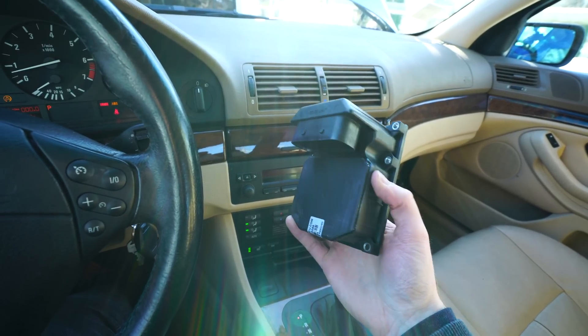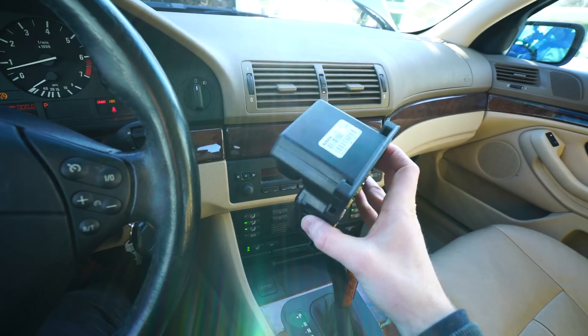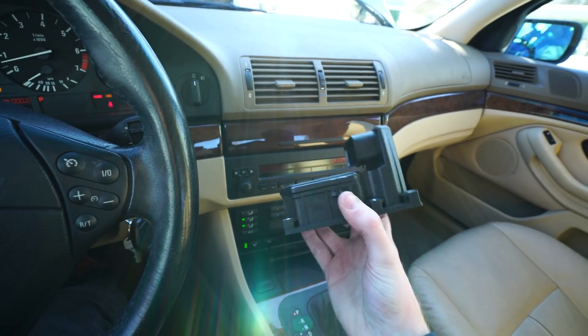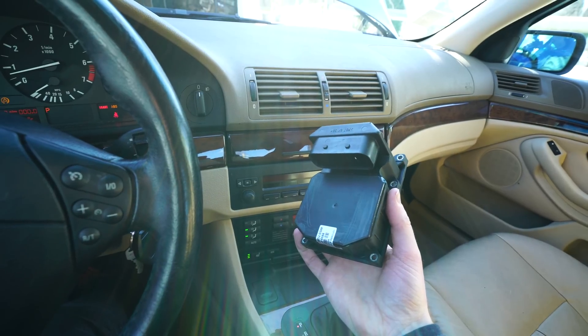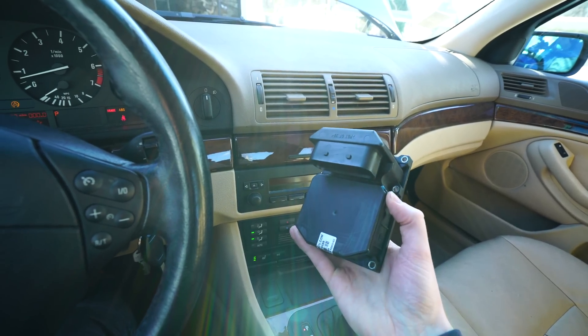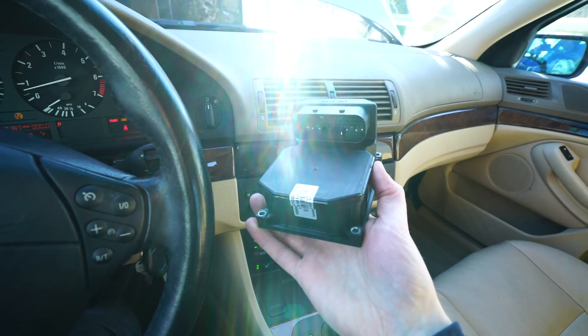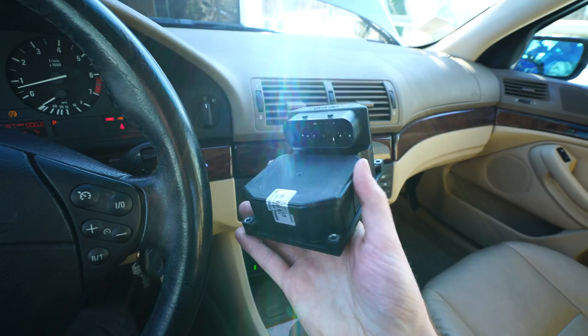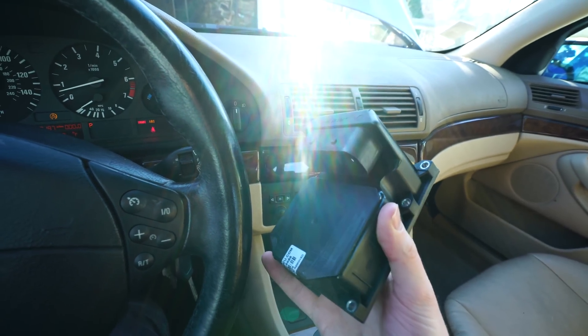What happens with these modules is that inside there are some computer boards and solder joints that will just melt, break, or fracture over time. This ABS module is located in a pretty poor area — it's actually right next to the exhaust manifold, and after around a hundred thousand miles of heat cycles it tends to cause problems with some of the circuitry inside the unit.